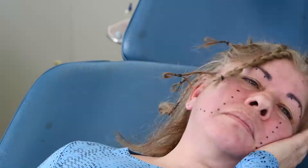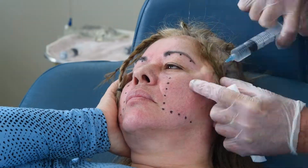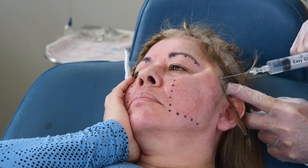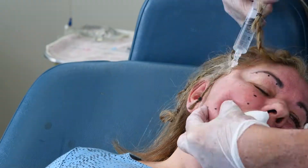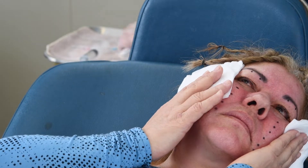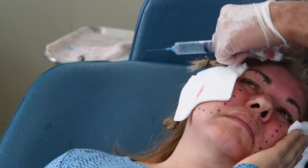I'm using tumescent local anesthesia with 0.3% lidocaine with a 1 to 200,000 concentration of epinephrine, starting with 30 gauge and 25 gauge needles, but then moving to 22 gauge spinal needles for the remainder of the tumescent and subcutaneous fat. I'm going to be putting a total of 200 cc's of this tumescent local anesthesia, which works out to only 10 milligrams per kilogram in this case.